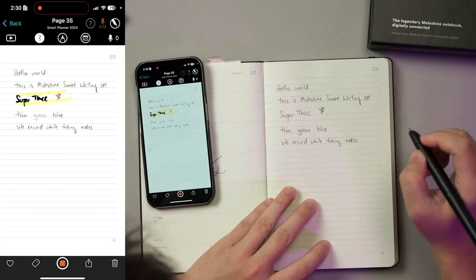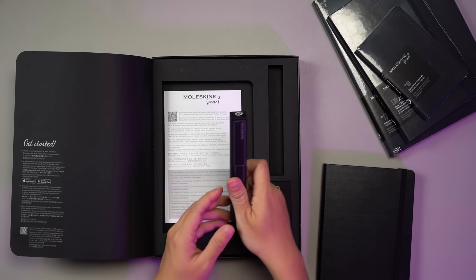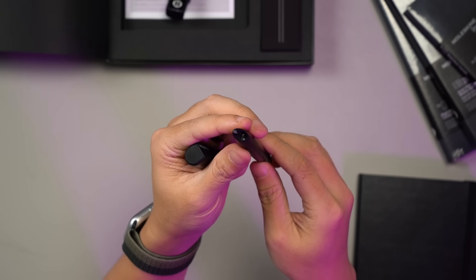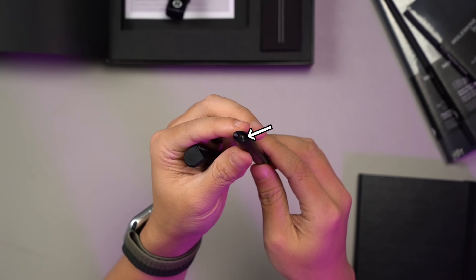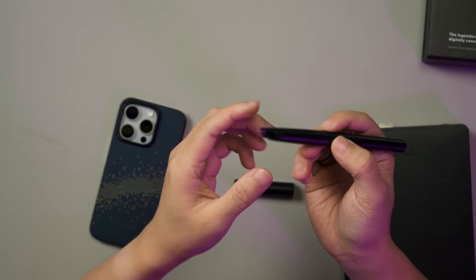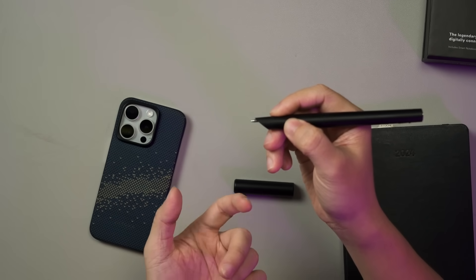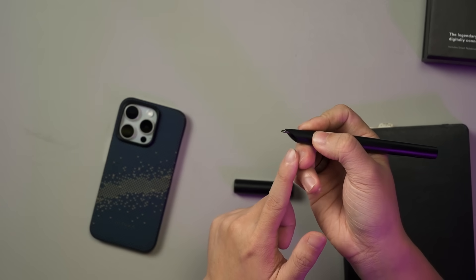So some of you must be wondering how this works. We should take a closer look at the pen and the notebook. Part of the secret is at the front of the pen, whereby an infrared camera is placed underneath the pen tip to record all your pen strokes. That also means you will need to use the pen in a fixed orientation, with the camera facing downwards.